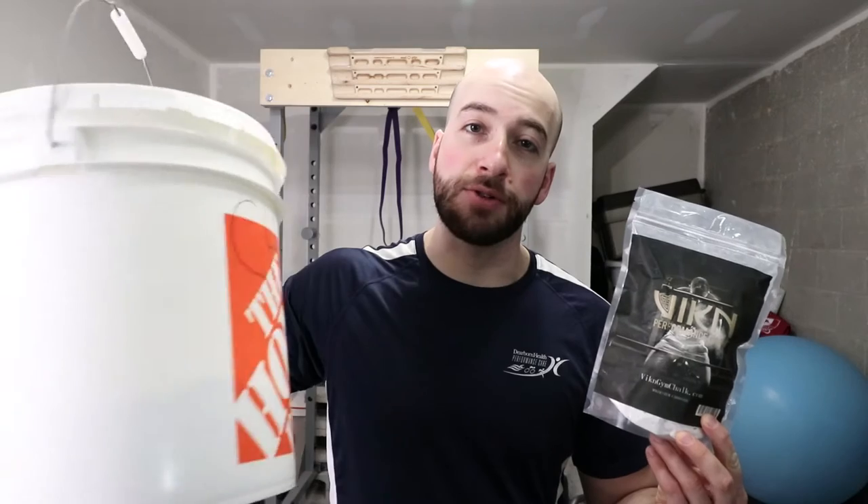It did not go as planned. In this video we're going to be comparing the Viking Performance Chalk to my 10-year-old bucket of chalk. Hi, my name is Dr. Eric St. Honge, and yes, you heard that right — we're going to be comparing Viking Performance Chalk to chalk I've literally had for the last 10 years inside of this bucket.